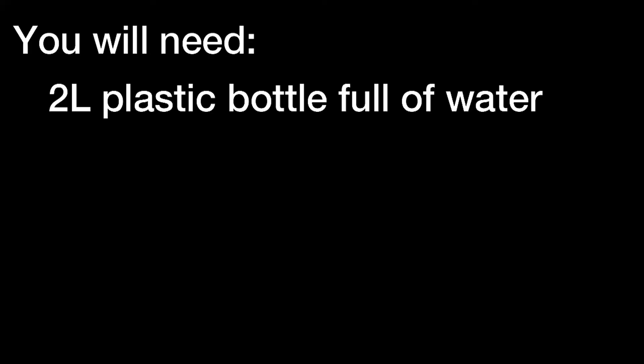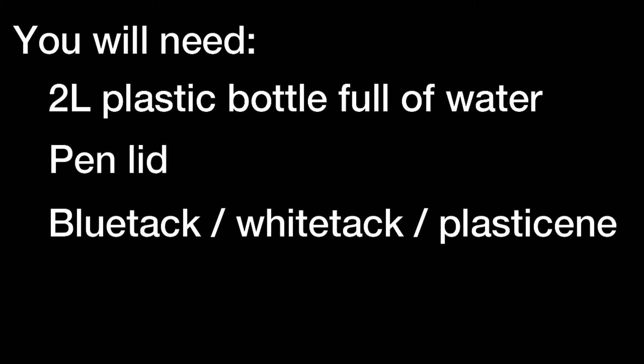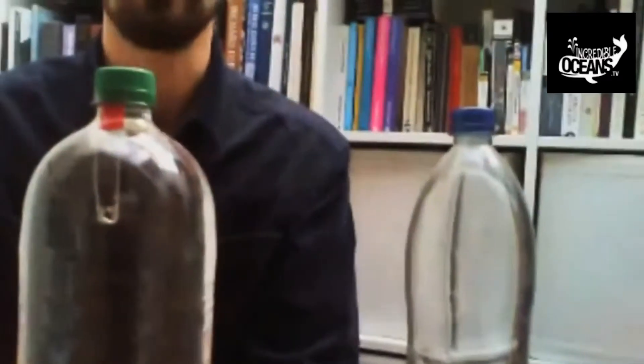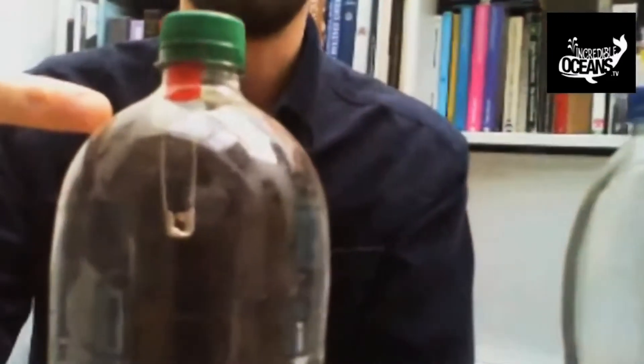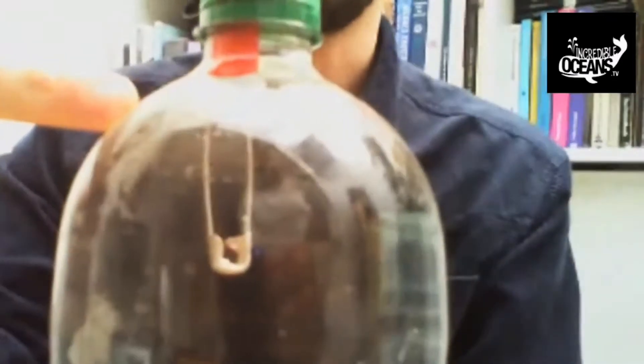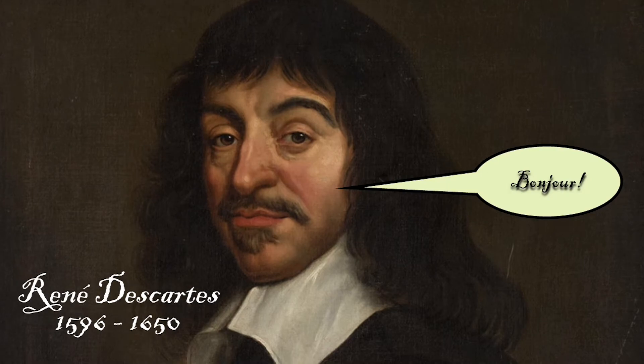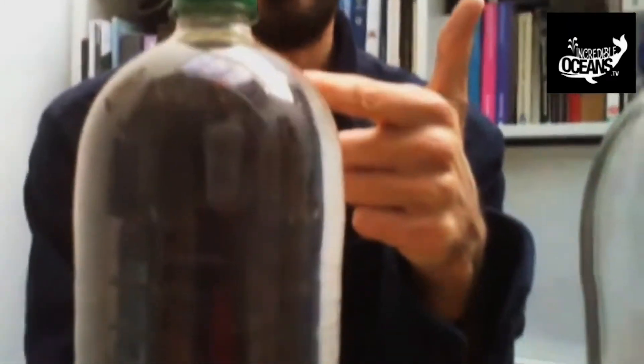What we're going to try and do today is we are going to have a go at making a deep-sea submarine but in a bottle. Here's one, Blue Peter style, that I made earlier. You can see at the top there is my awesome submarine. This is called a Cartesian diver after René Descartes, who was a famous French scientist. The cool thing about the submarine is like a proper submarine — you can make it go up and down.